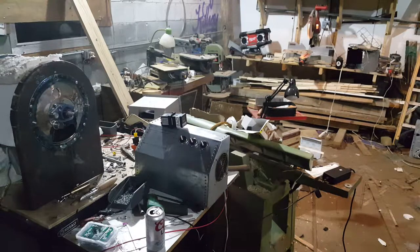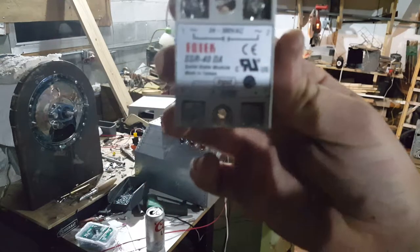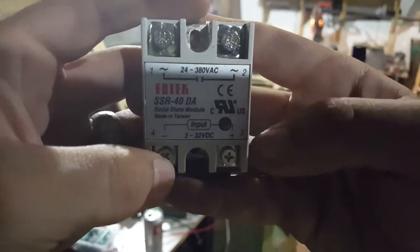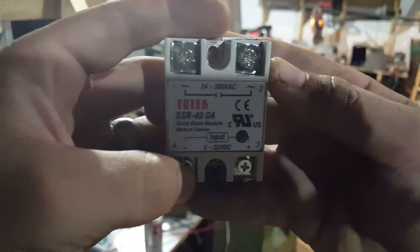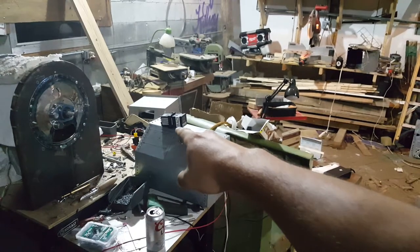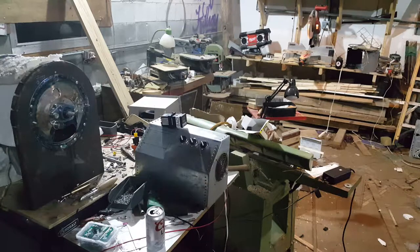This is a solid state relay for those of you who are not familiar with it. A solid state relay allows a low voltage to be applied here to operate this higher voltage. It's great because this is a 40-amp switch, so it can handle quite a bit of current. It means I can control things with these temperature controllers — like that unit right there that says 'BAD' on it because it's no good — without worrying about high voltage damaging the unit.